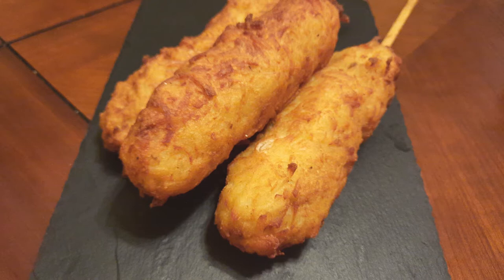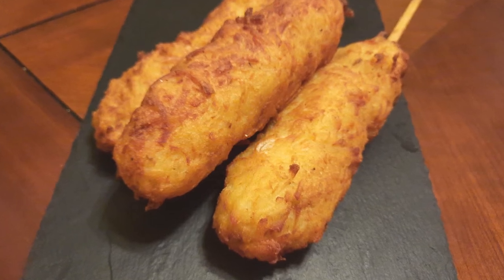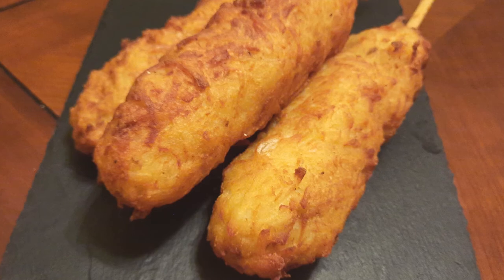Cook to your liking and repeat until you've used all your hash browns. Mine made six out of eight hot dogs in the package, and the kids absolutely loved it — they begged me to make this video. If you like this video, please hit that subscribe button, like it, and share it. Thanks again for watching!